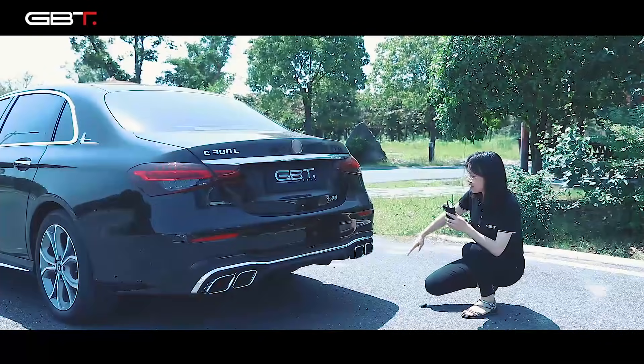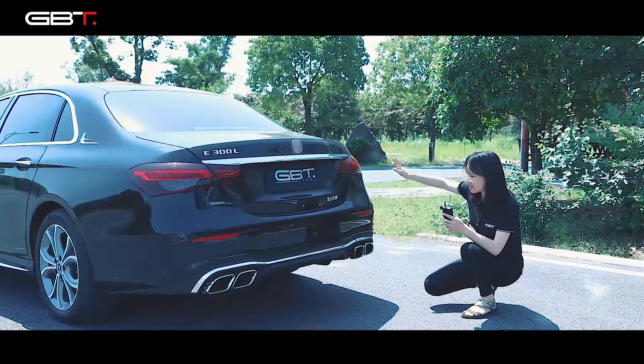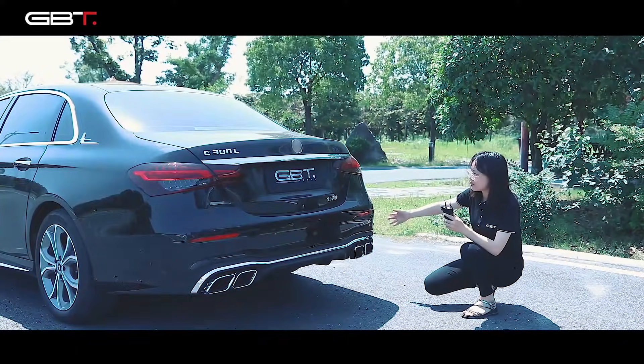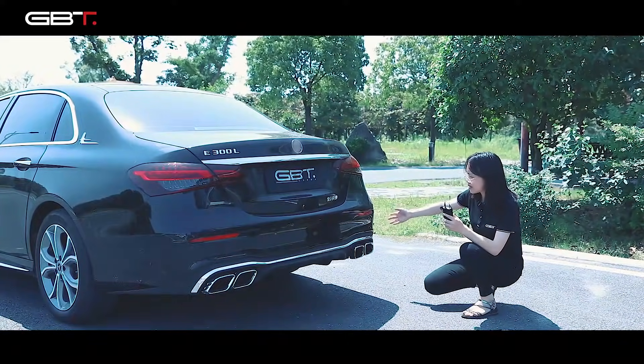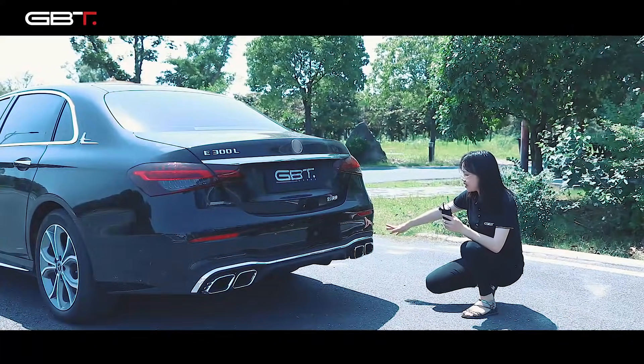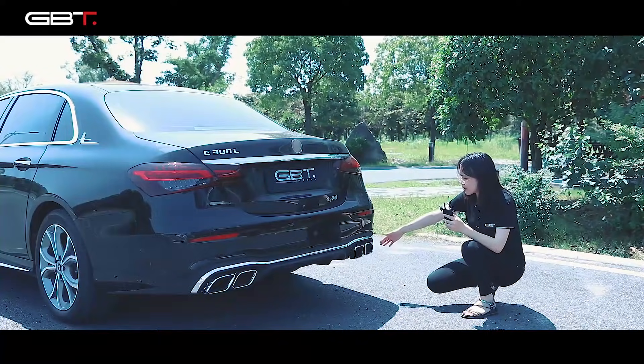This is the back side. For the new E-Class, the rear bumper does not need to be changed — just change the rear ski plate.